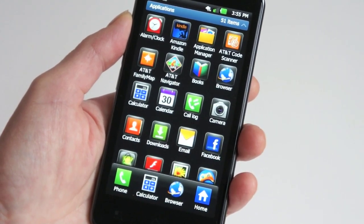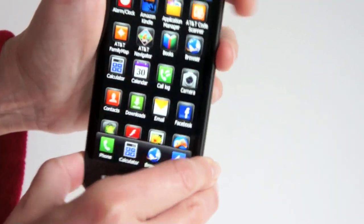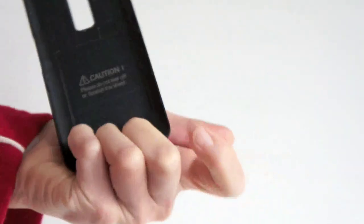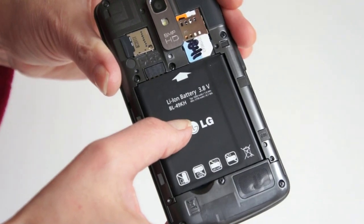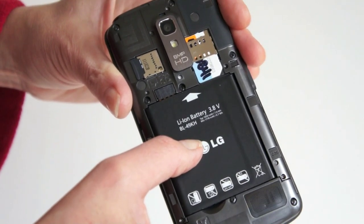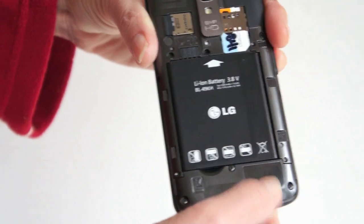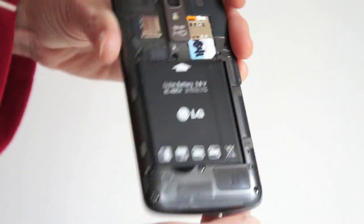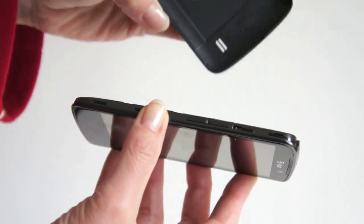AT&T includes a 16-gigabyte microSD card, something you don't get with the other two LTE phones. The card is underneath the back door, so we'll turn it over and give it a big yank. The whole plastic cover comes off, revealing the 1,770 milliamp-hour battery, which puts it right between the Vivid and the Skyrocket in capacity. There's your SIM card slot, the included microSD card, and a speaker with a sturdy metal grille.